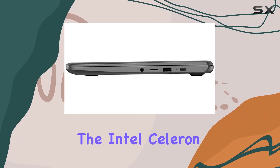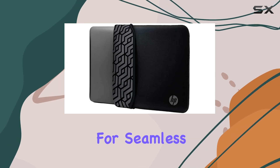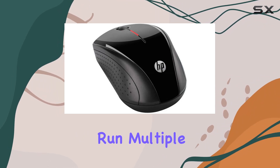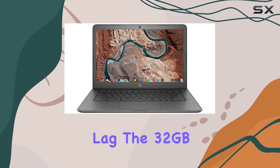Powering this Chromebook is the Intel Celeron N3350 dual-core processor, providing ultra-low voltage performance for seamless multitasking. With four gigabytes of LPDDR3 RAM, you'll have plenty of memory to run multiple programs simultaneously without any lag.